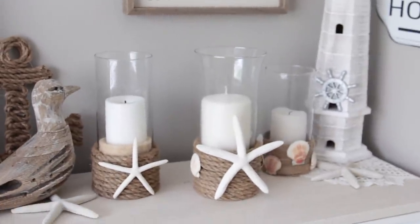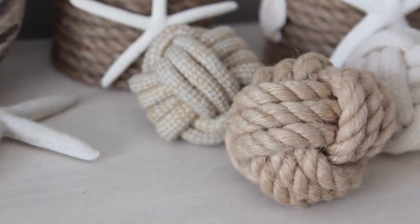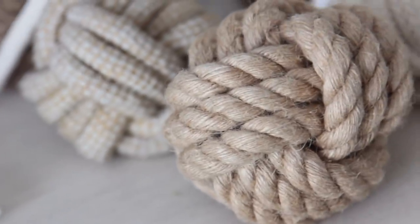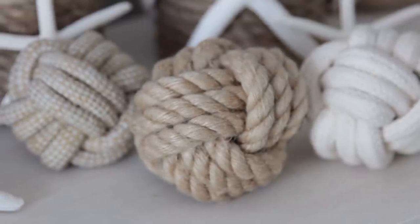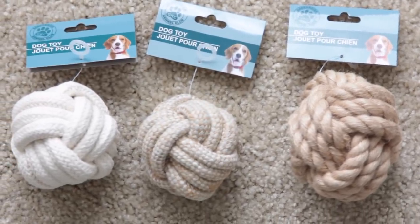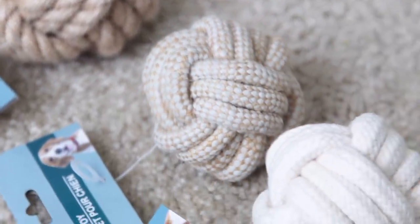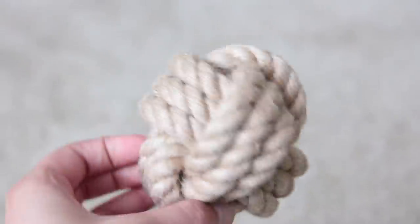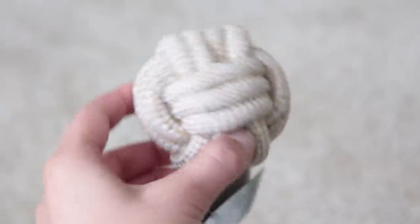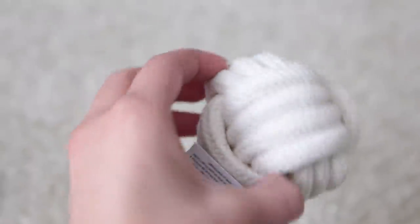That one I used jute twine from Dollar Tree and then seashells from Dollar Tree. And that's it for the candle holders — they're really inexpensive and easy to make and I think they're very nice. Now moving on to the last DIY, which is not really a DIY. You can get the nautical rope from Dollar Tree and wrap it around some styrofoam balls or baseballs to create little filler balls. But Dollar Tree right now pretty much carries those made for you — if you go into the dog toy section, they have these little rope balls for dogs.